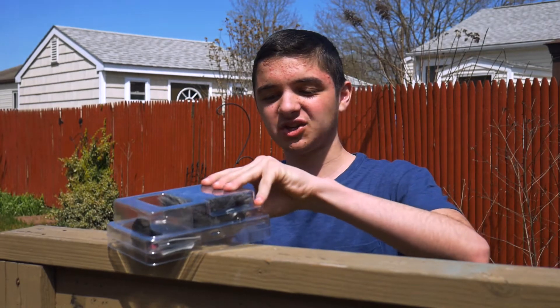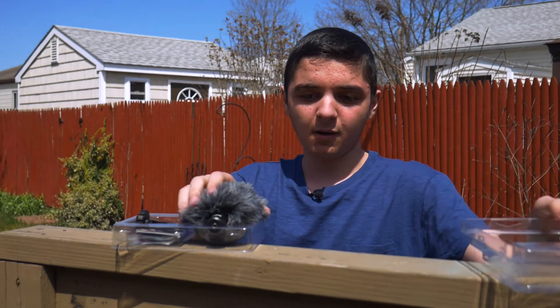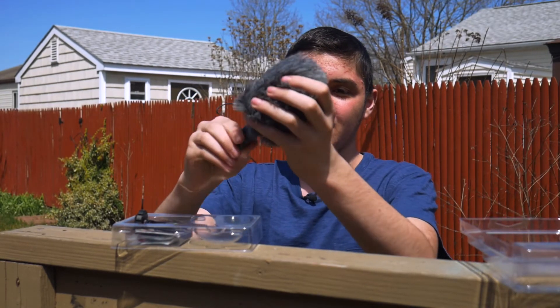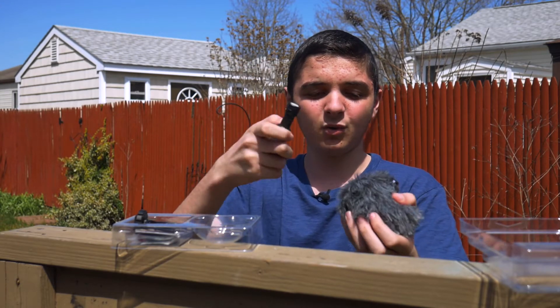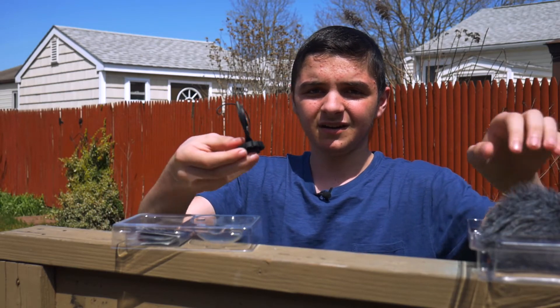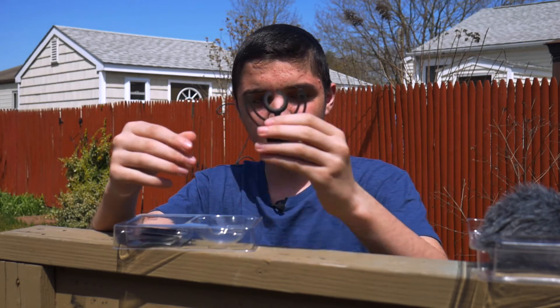It comes with a nice windshield — a dead cat — so that when you're outside in a windy environment the microphone doesn't get affected. This is the Video Micro itself, very small compact form, nice high quality actually. We got a shock mount here so that you can mount it on the camera properly and it makes it sound better.